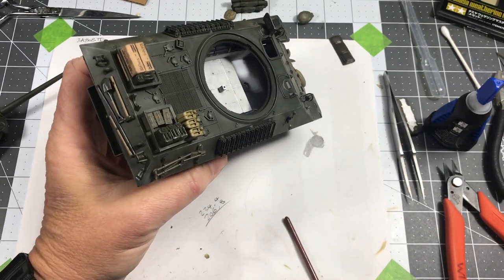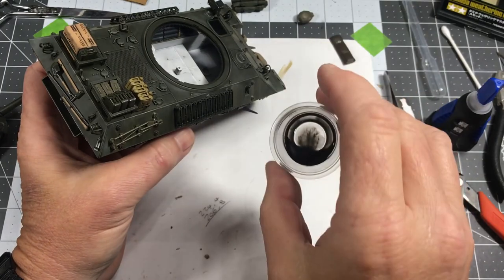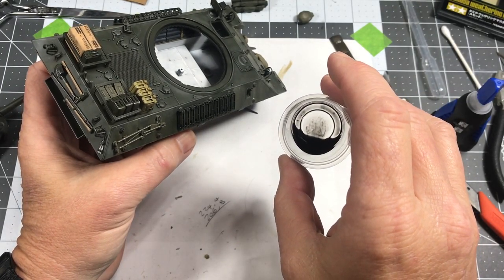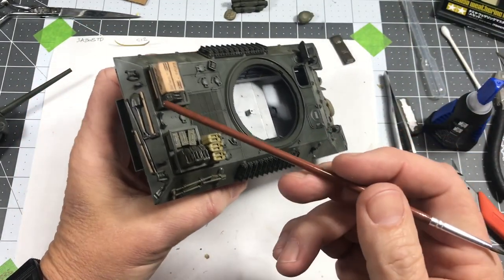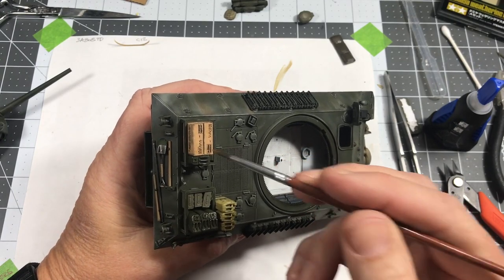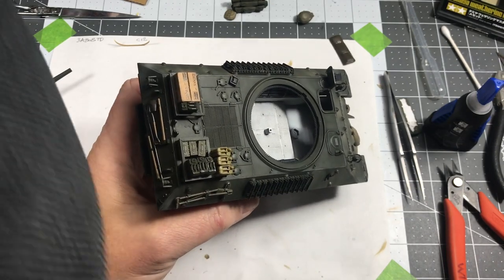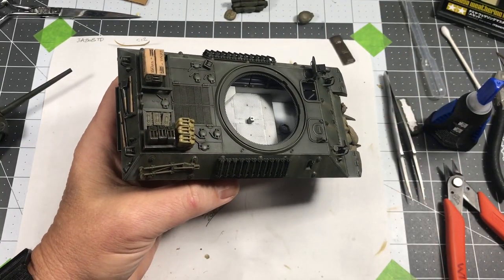I used some of my Abteilung 502 black to make a wash, and then just discolored these boxes a little bit. They looked way too uniform, so I just discolored them along the edges a little bit, just to give it a little bit of difference than just that solid tannish brown color.